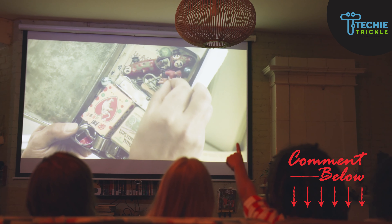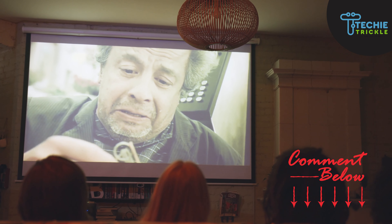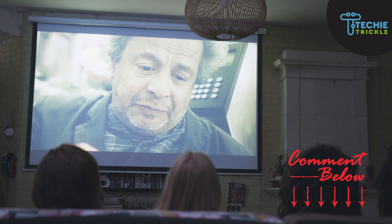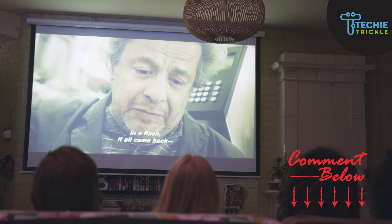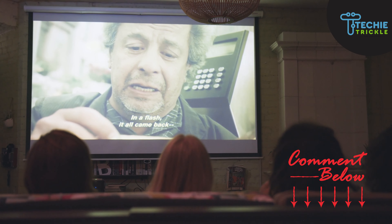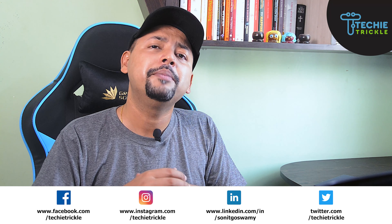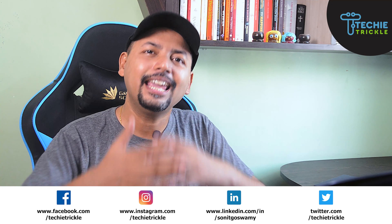Comment below and let me know which of these methods worked for you. If you tried some other method, please comment below and let us know as well. I'd really appreciate a like and a subscribe — click the notification bell so you're notified as soon as I upload new videos. Please share this video with friends and family on social media.